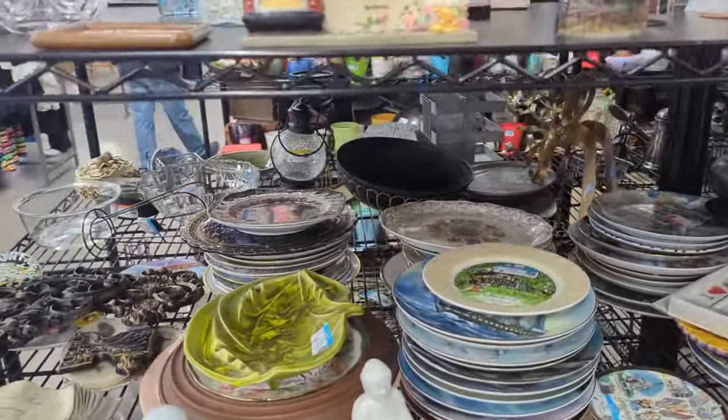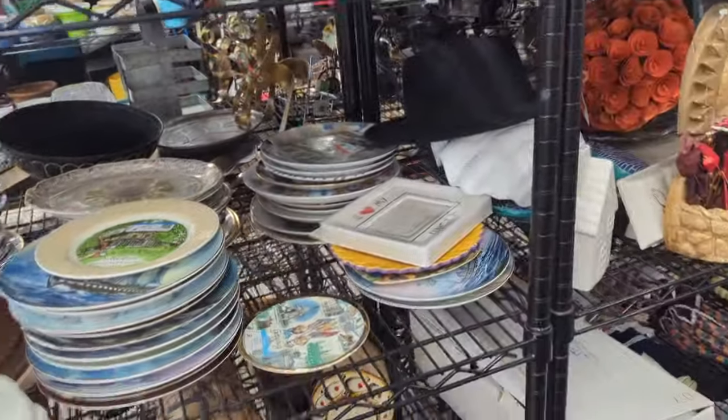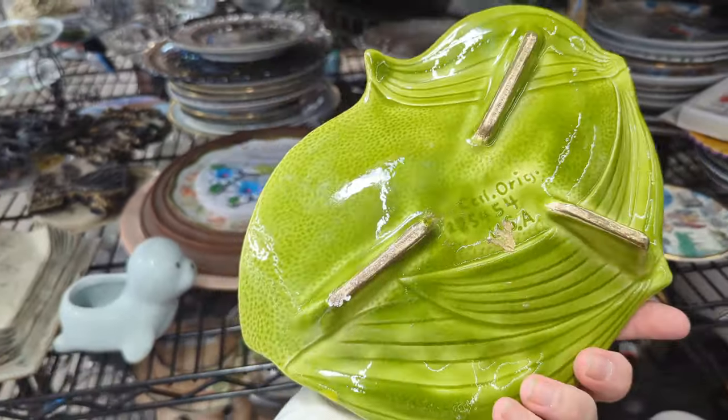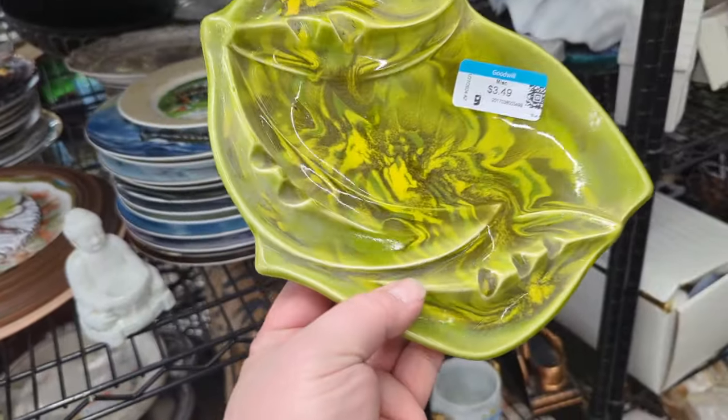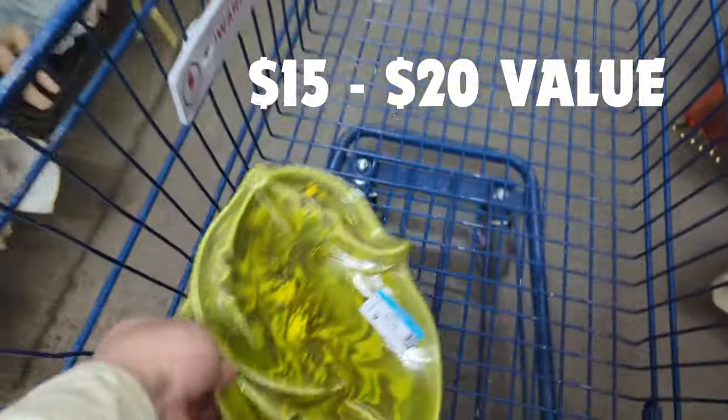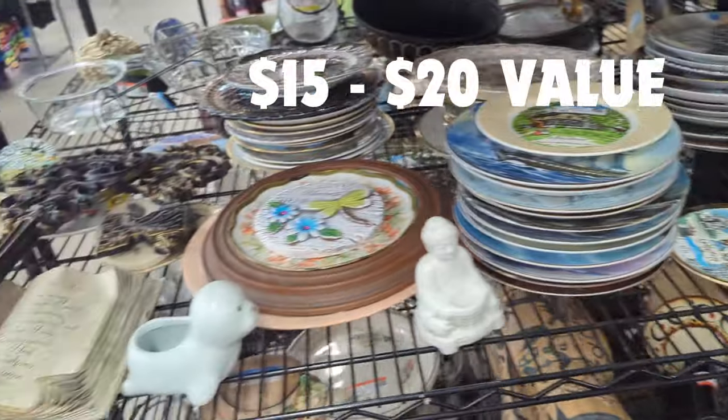Let's start out with the figurines and plates and things. Right off the bat, I found this beautiful, gorgeous thing - California, USA. No cracks or breaks or anything. It's a great little ashtray for $3.49, so that's going to be our first pickup. How cool is that?